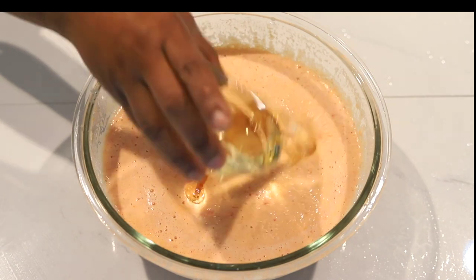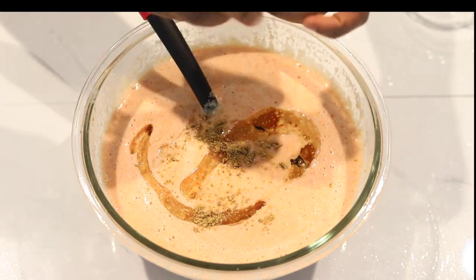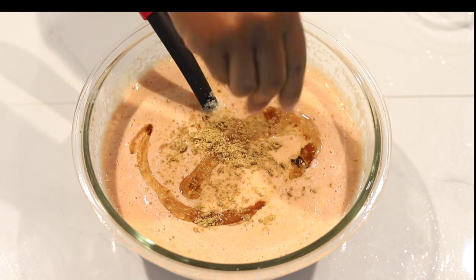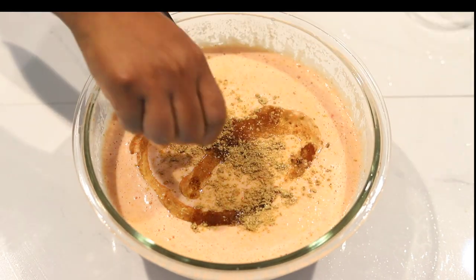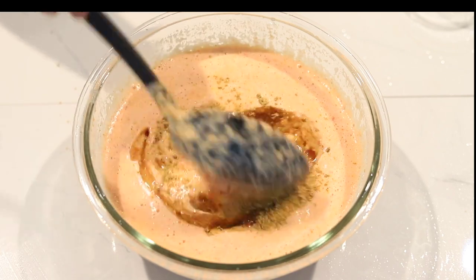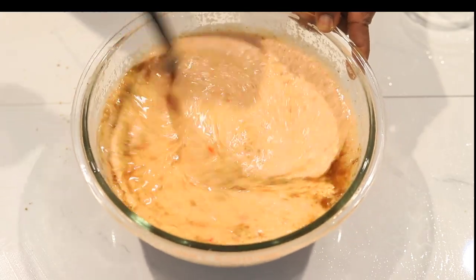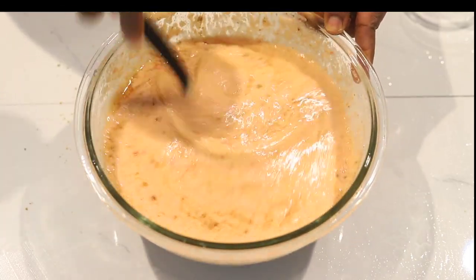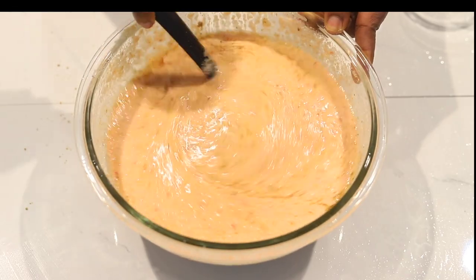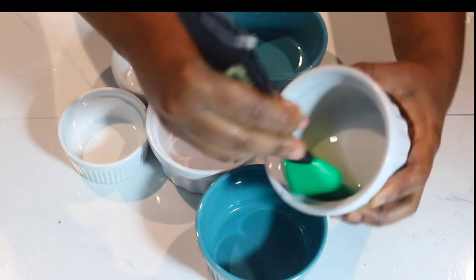I'm adding vegetable oil. You can also add your seasoning cube, salt, and whatever flavoring you use at this point. Quick question — while growing up, did you normally eat beans every Saturday? It could be moi moi, porridge beans, or akara. In my house it was like a tradition — every Saturday you must eat beans.